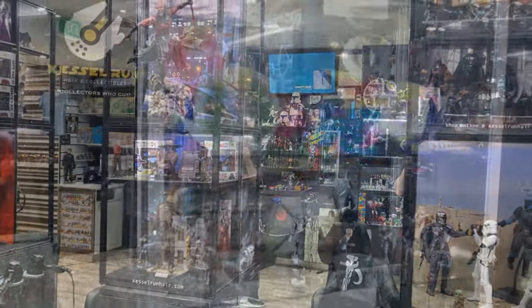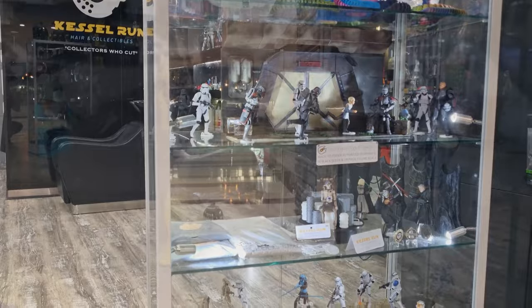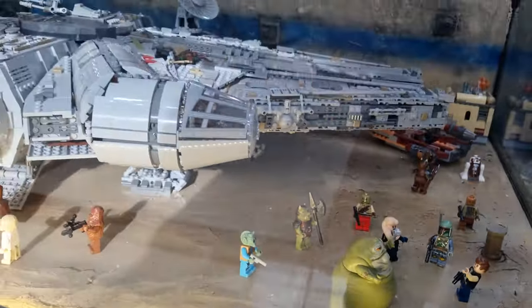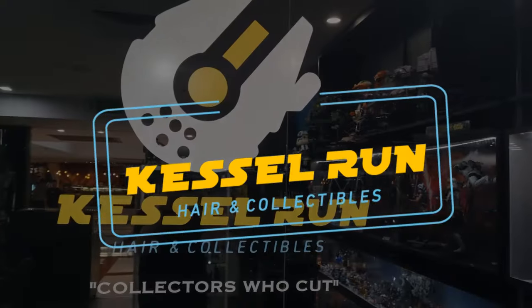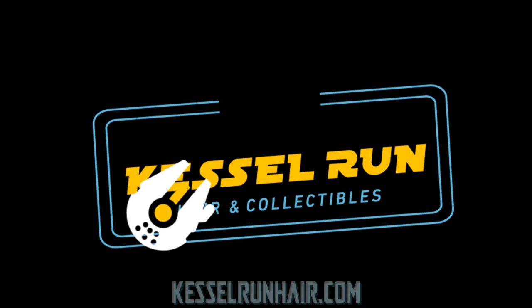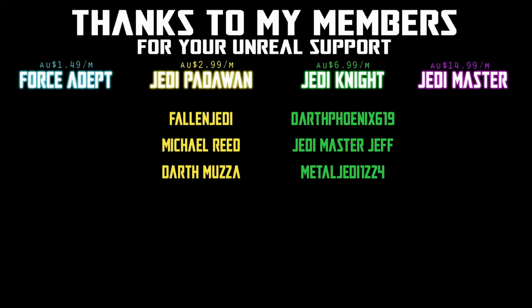You've never heard of the Millennium Falcon? It's a ship that made the Kessel Run in less than 12 parsecs. We would be honored if you would join us. Hey Star Wars fans and action figure collectors, welcome to another Vintage Collection figure review.